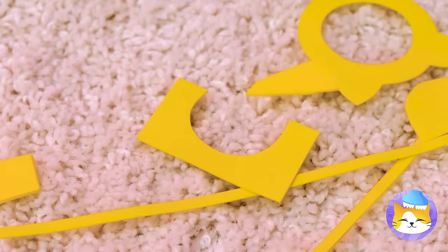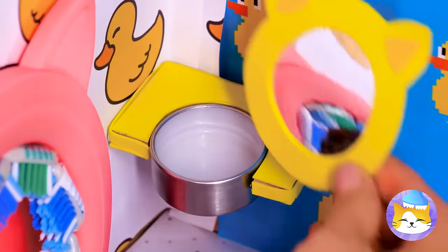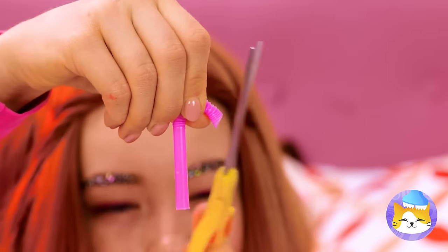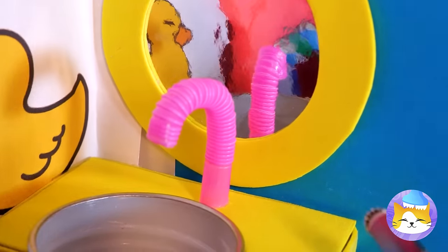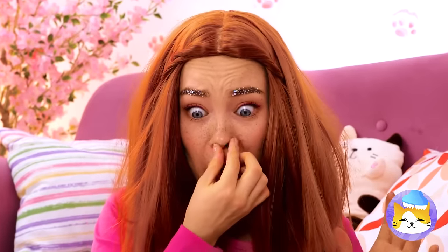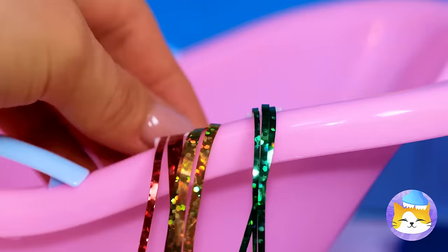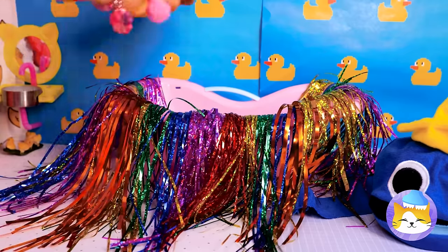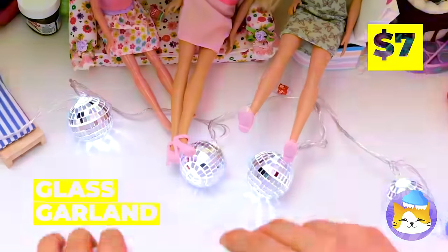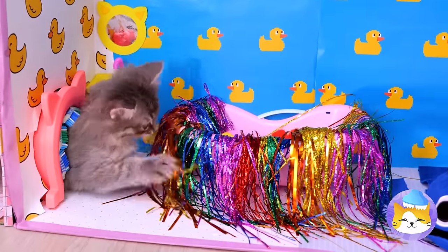Cut up some foam and cardboard — it's a tiny sink, complete with a tiny mirror. We can even cut up a straw to make a faucet. Add a dial. And what's a bathroom without a bath? Is that rain tinsel? This tub could use some tinsel and pom-poms. After all, cats don't really do water. I don't think your dolls will miss this garland. Time to see if our kitten likes his new water closet. Probably should powder his nose while we're here.